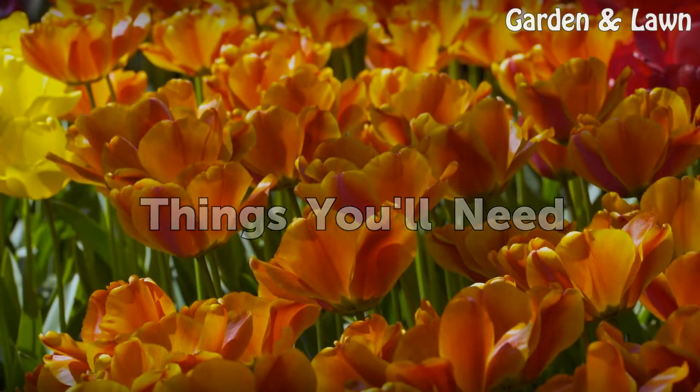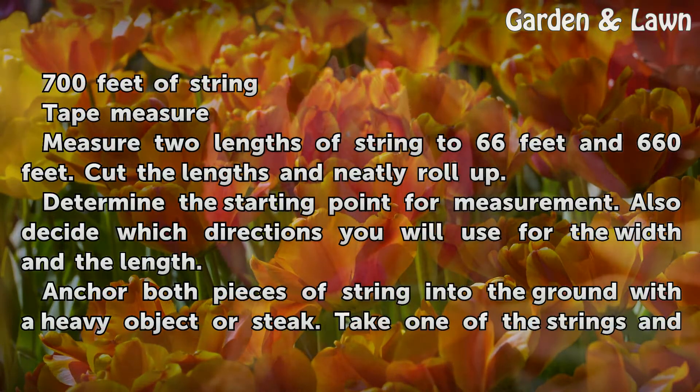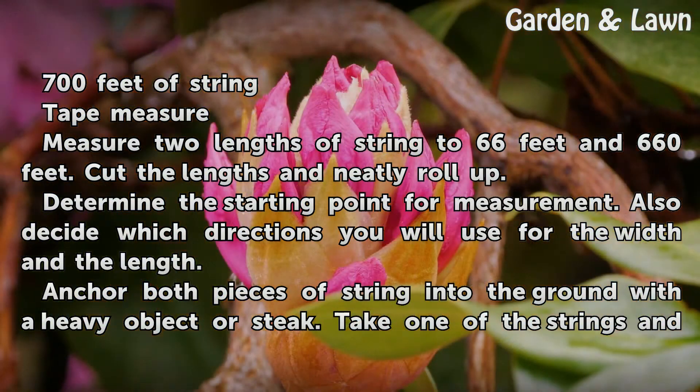Things You Will Need: 700 feet of string and a tape measure. Measure two lengths of string to 66 feet and 660 feet. Cut the lengths and neatly roll up.